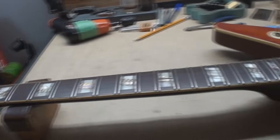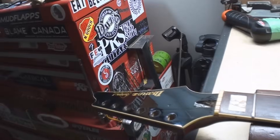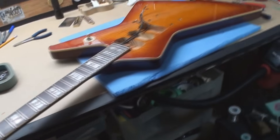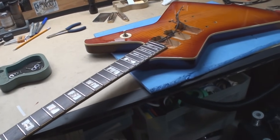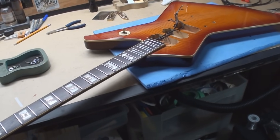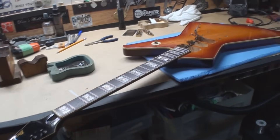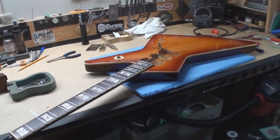I'm waiting for the wiring parts. Got to put the tuners back on it - let's do that. I got no parts so I kind of have to quit till I get them, and then we're going to put wires in it, put strings on it, and it's gonna play again.